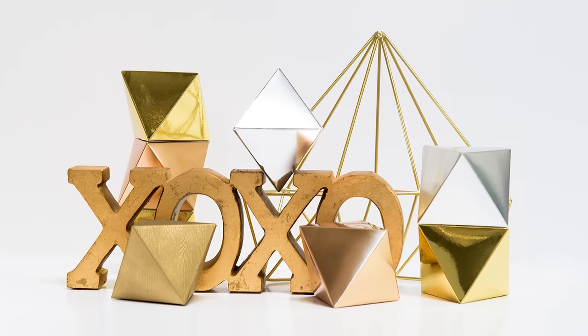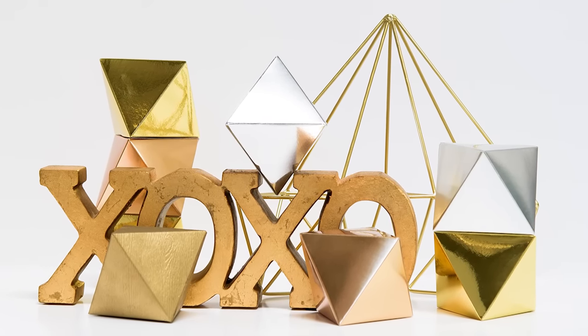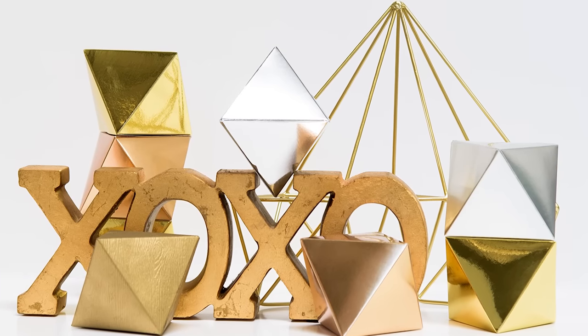Hey, this is Yana here at Spellbinders, and in this video I'm going to show you how to use the Diamond in the Rough steel roll die to create an adorable little box.